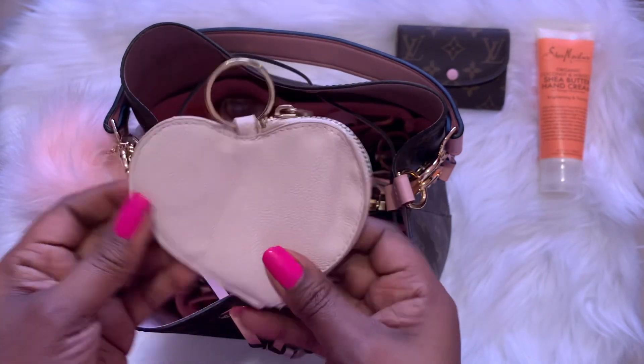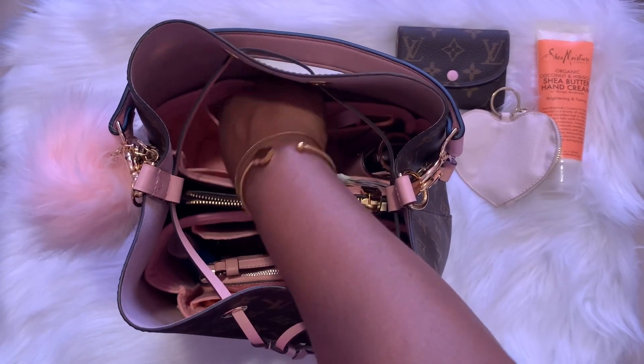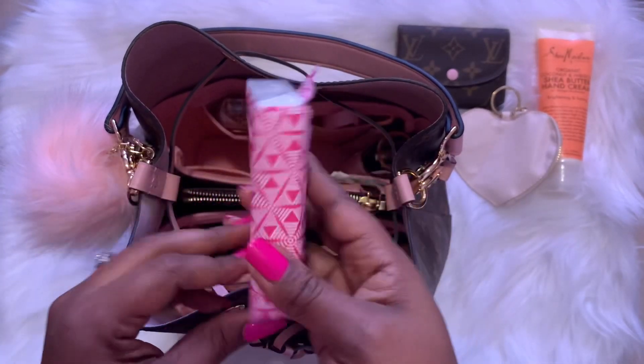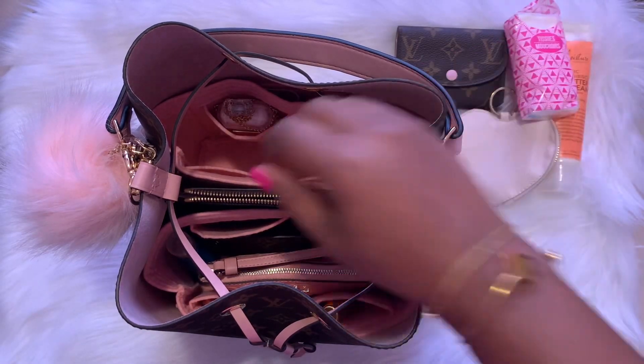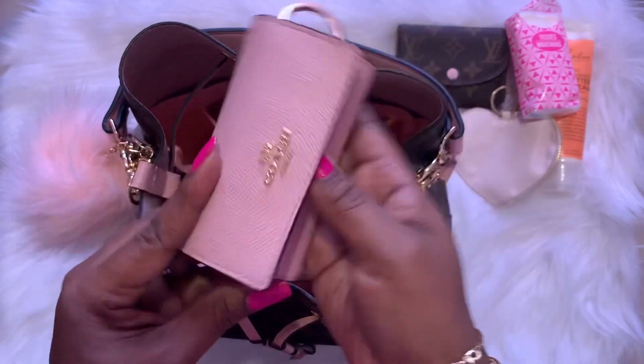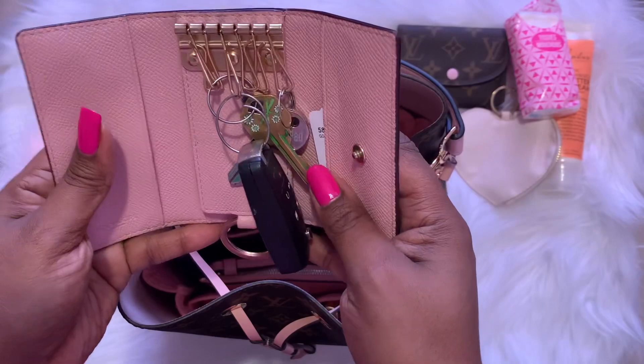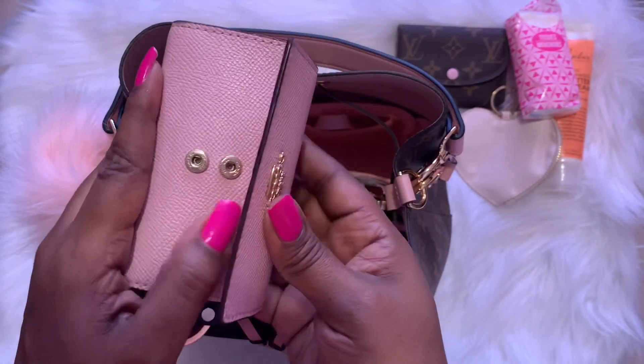It is wipeable material so I wipe it off when it gets dirty. Next I have some tissue — I just got over a sinus infection. I have my keys and my Coach key holder here. I love this piece.